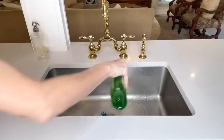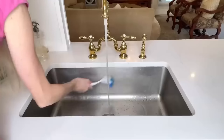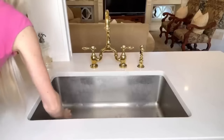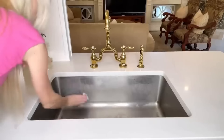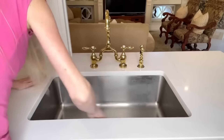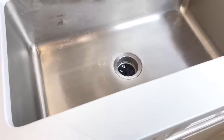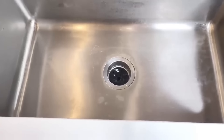Do you ever clean your sink and think it's clean? I do — I get soap, scrub around the edges and bottom, rinse it, and it looks clean. But it's not. I learned this when I took a magic eraser and wiped the sink down after washing it — so much grease and grime came up. So if you really want your sink to be clean, grab a magic eraser and wipe it down. It will remove the grease and grime you didn't see and make your sink really sparkle.